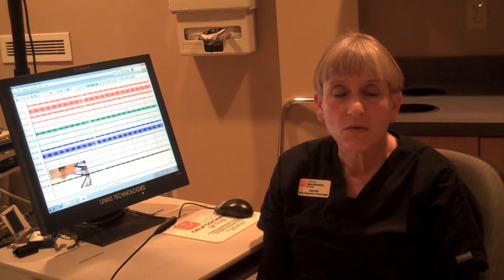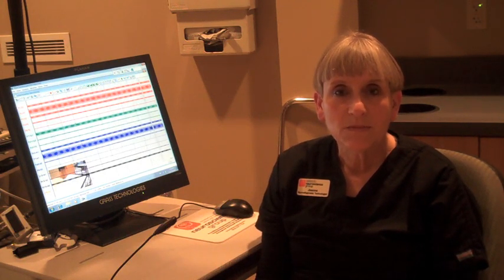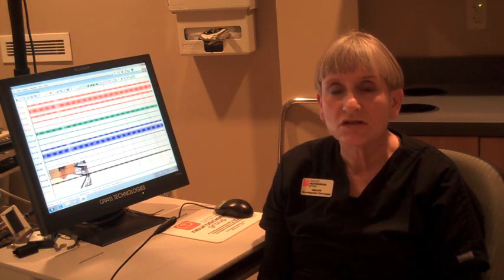An EEG is one of the very simple tests, easy to do and hopefully very relaxing for the patients. We have the patients just lie down on a cart, and I will be measuring their head and placing the metal discs on their head in designated areas. These are surface electrodes — there is no pain involved. We use a Q-tip with a cleaning solution, rubbing on the small area of the scalp where the wire or electrode will go, and then we put on a little paste or cream and place the electrode in it.